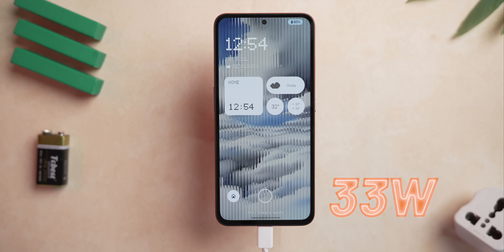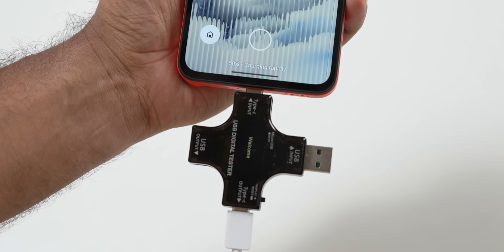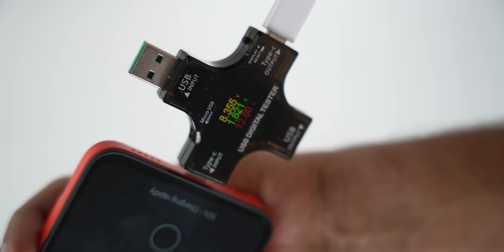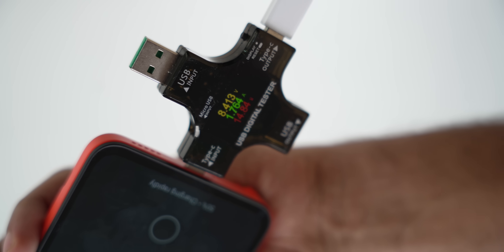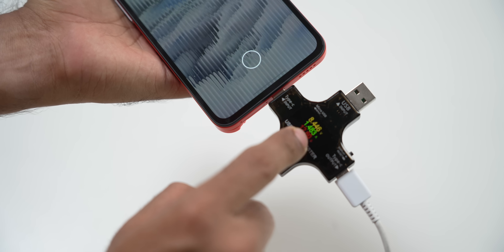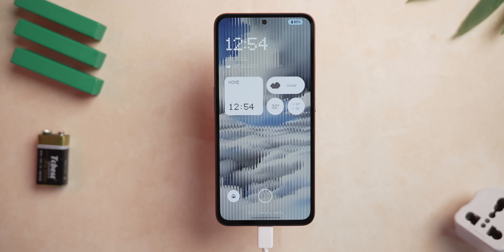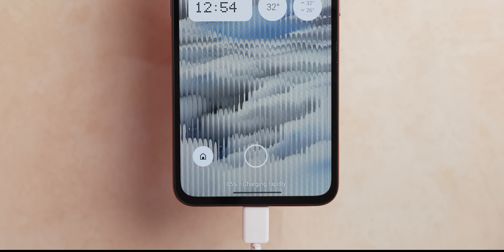One interesting thing I noticed: the CMF Phone 1 supports 33W fast charging. This has happened previously with Nothing phones — they never hit the claimed charging voltage. We used a device that tells you exactly how much wattage the phone is charging at. It was around 12–13W, sometimes touching 15W. We tested this multiple times; only once did it reach 25–26W. This charging wattage issue has always been a problem with Nothing phones — they claim very high, but the phone charges at very low speed. If you have a Nothing phone, let us know how your charging experience is.